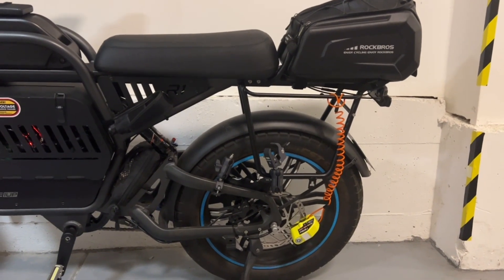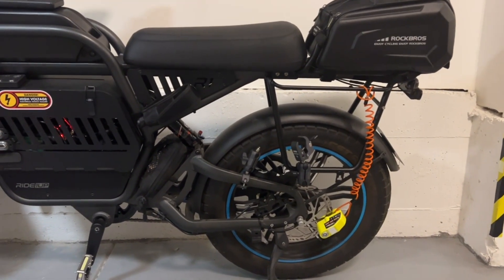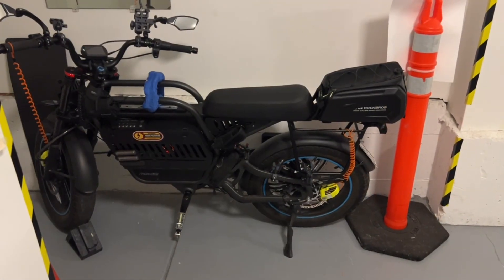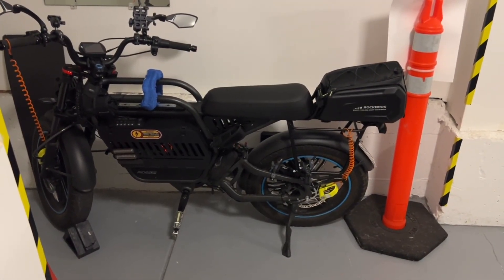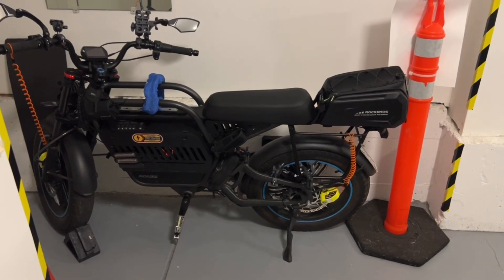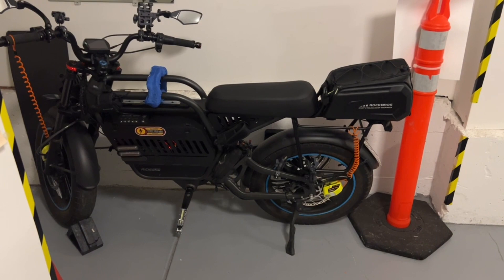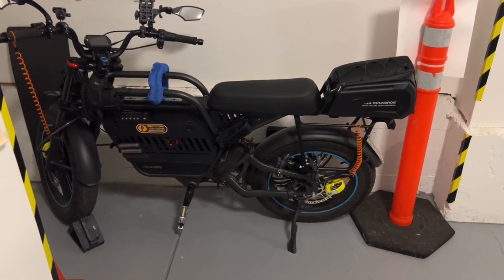Tomorrow after tennis, I'll go by Sports Basement and take a look at some saddle bags. So far, I'm pleased with my purchases of the Ride 1 Up rear storage rack for the Rev1, as well as this Rock Bros rear storage bag.